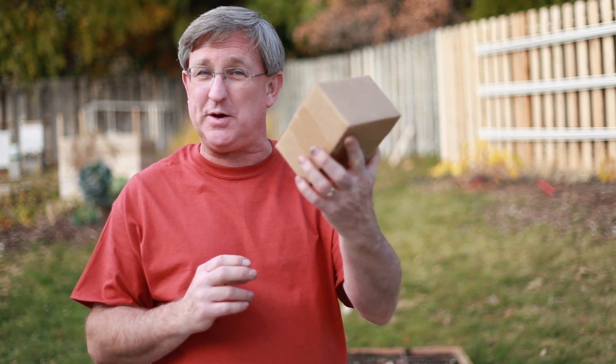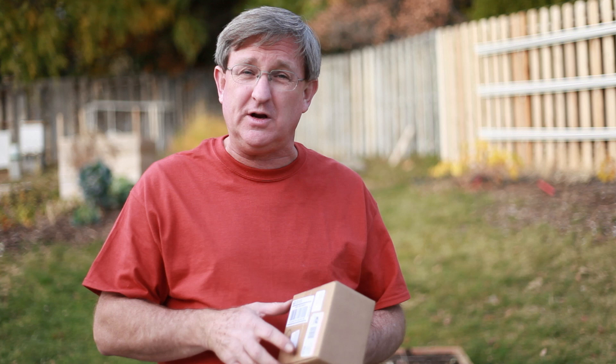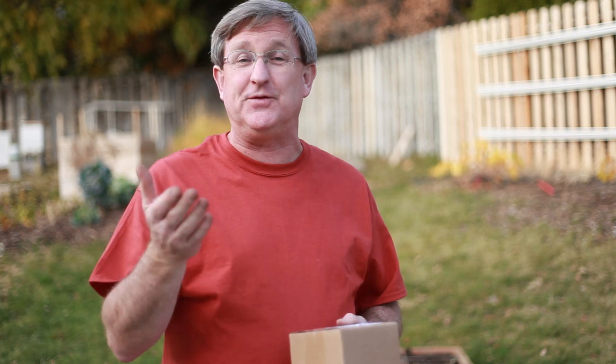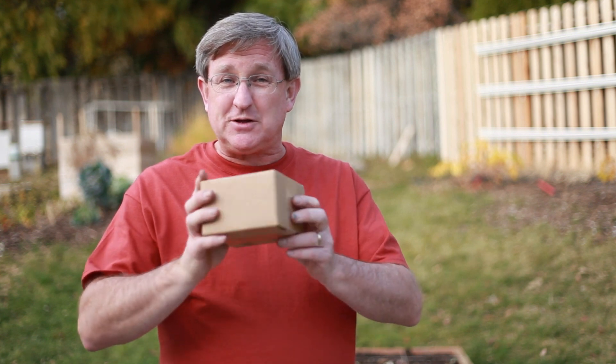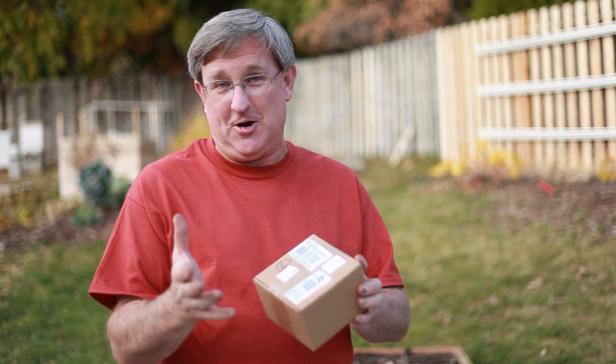Hello everyone, I am your produce guy and I'm in the backyard today. They say that good things come in small packages, and this is no exception. What I have here is some garlic from the Hood River Garlic Company in Hood River, Oregon, where they grow over 50 varieties of garlic. They've shipped out to me some garlic that we're going to use as seeds to grow our own garlic right here in the backyard.